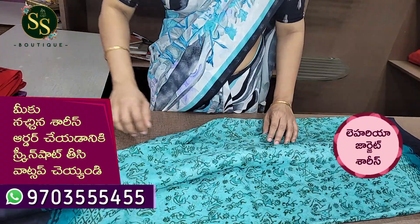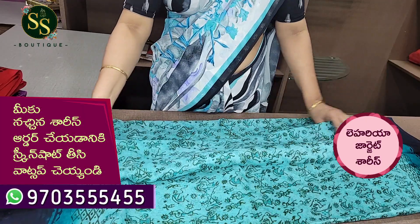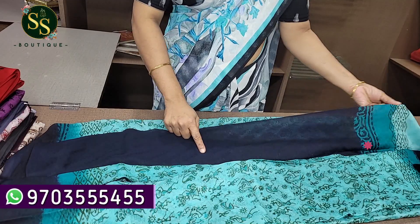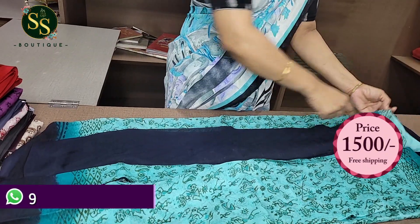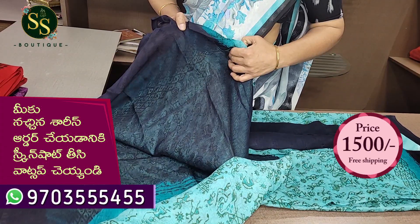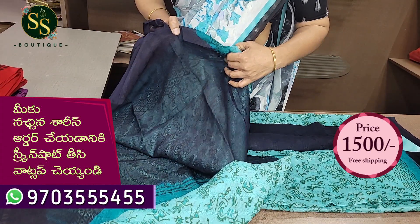This is the color of the body. This is a black color blouse. This is a dark and light shade of the color. This is a black color.